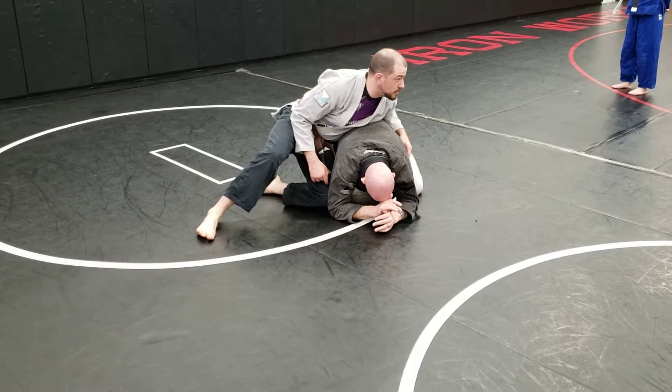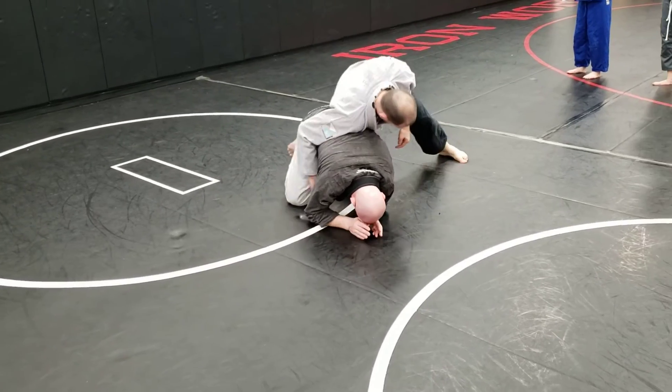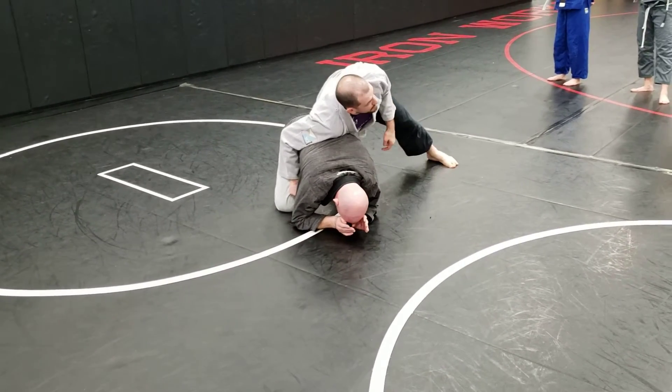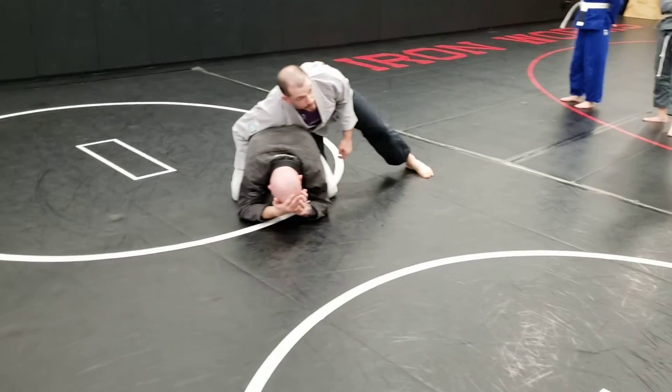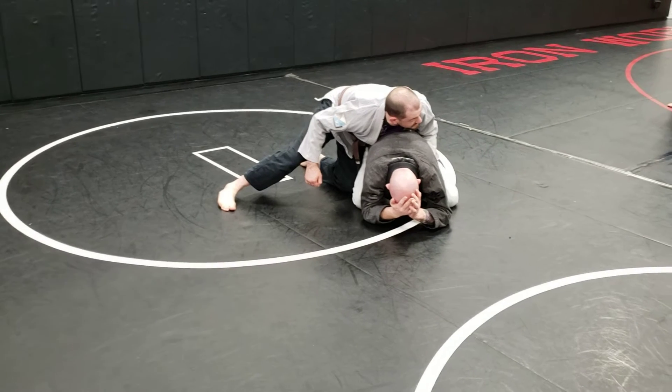The first breakdown we're going to do here is I'm just sliding this knee back to his calf — back to about halfway back to his foot. Whichever side you're on, back halfway to his foot. My other hand's right inside his leg.